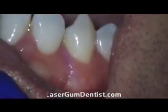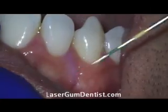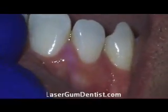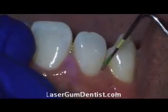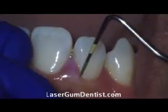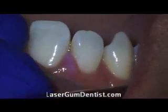Here you can see the after images. This was taken with a Global Surgical G6 microscope through a Sony NEX-5 camera. What you're seeing is the after result. The instrument is going in two to three millimeters and we no longer call this a pocket — this is now a sulcus, a very healthy after result.